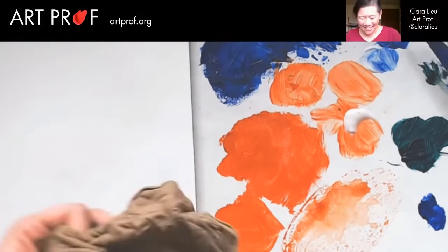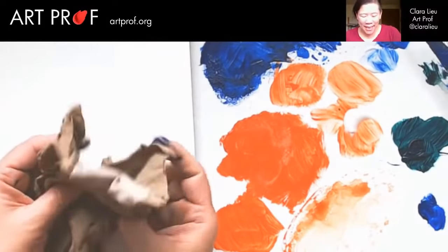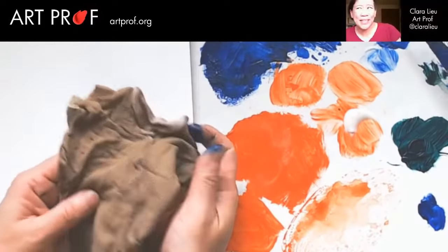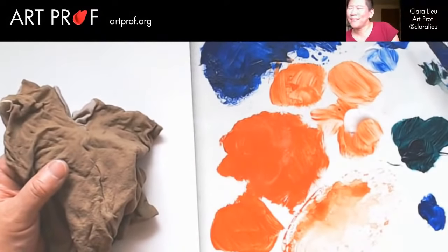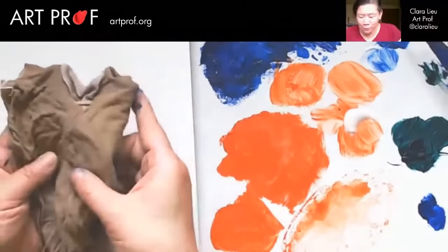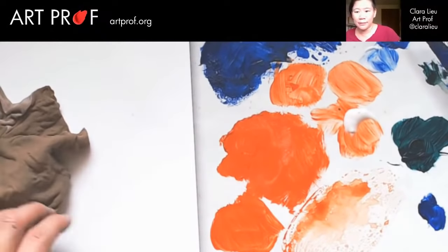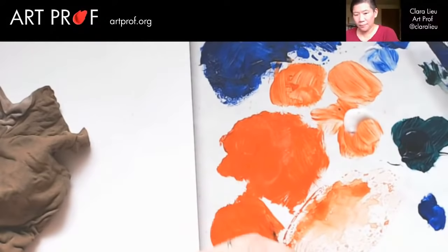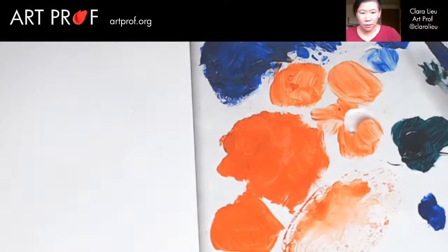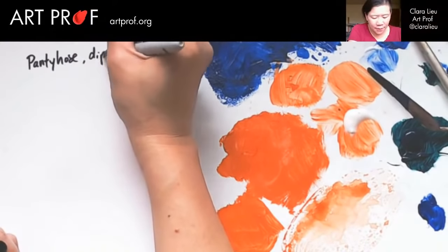Speaking of fabric, let's get that started — this is pantyhose. For those of you young people, pantyhose is what used to be very hip, meant to be worn to make your legs look less blemished. I don't think pantyhose is very in anymore. If you're under the age of 30, tell me in the chat, is pantyhose out of fashion? So it's the same thing — you can absolutely press things into the surface. Let's get back to some of that green. We're going to write 'pantyhose dipped in acrylic.'